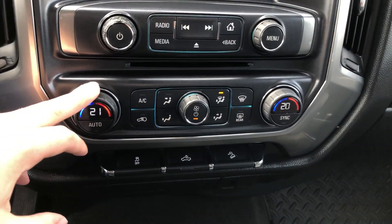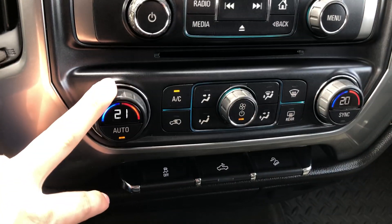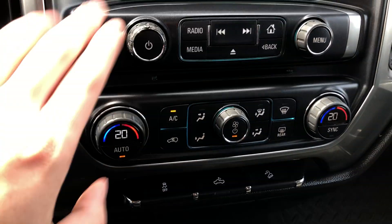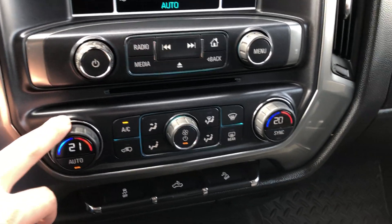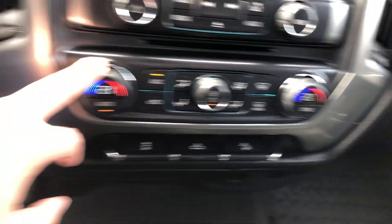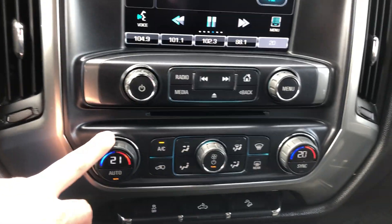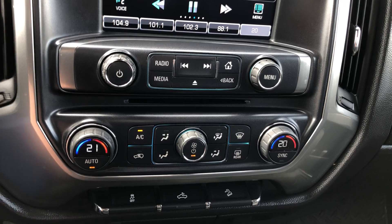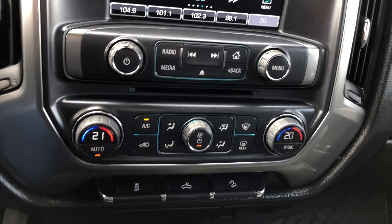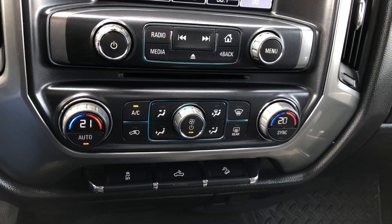It's got auto climate control, so it automatically regulates whatever temperature you set, controlling the fan speed by itself to reach that desired temperature — it's a really nice feature. And it's got dual zones, so you and your passenger can have separate climate settings. If one of you is too hot and one is too cold, you don't have to argue about it because you can adjust it yourselves.